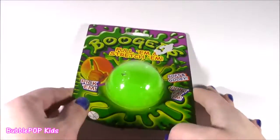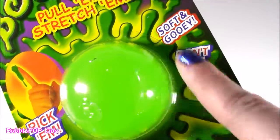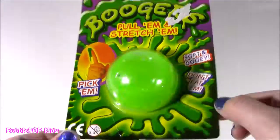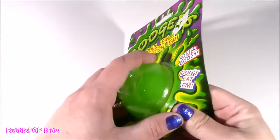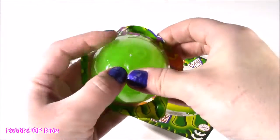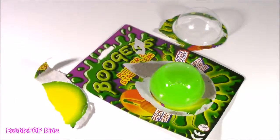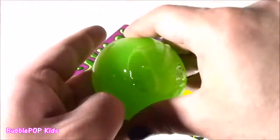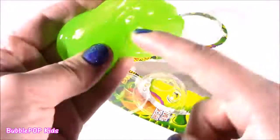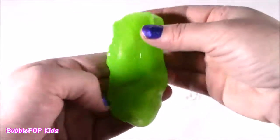I got some boogers up on my tasting table. You love the soft and gooey. You love to pick them but you don't want to eat them, so I'll eat them for ya. These boogers look like a moon asteroid, like a moon ball. Open up these little boogies — they look so green and gooey. They're like in a little capsule. It's like a UFO. Looks like a UFO — actually it just looks like half a circle or half a ball. Plastic. This has the weirdest, weirdest texture ever.